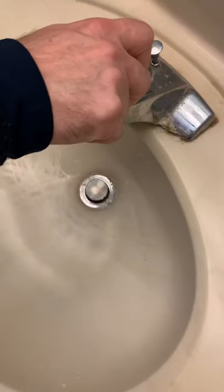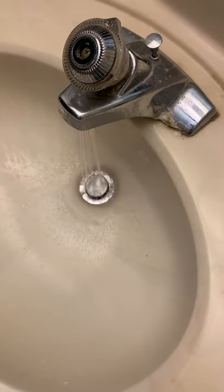Before we make the repair, you need to shut the water off for the whole house, or at least for that device. Next, we're going to turn on a couple faucets to empty all the water out of the pipes.